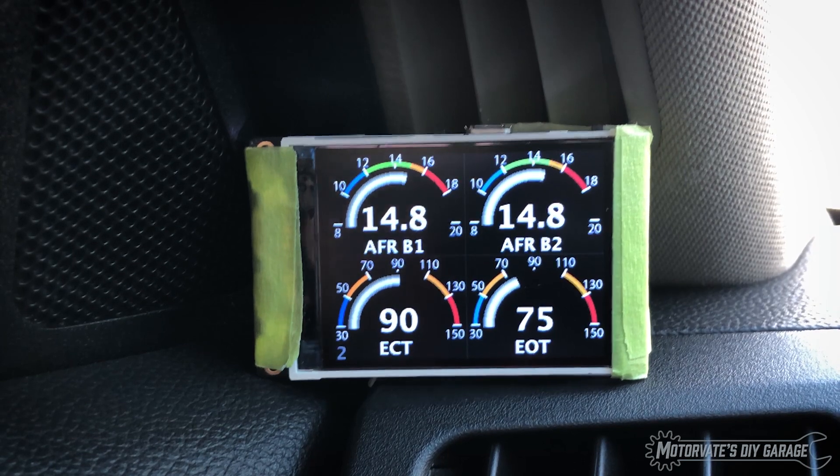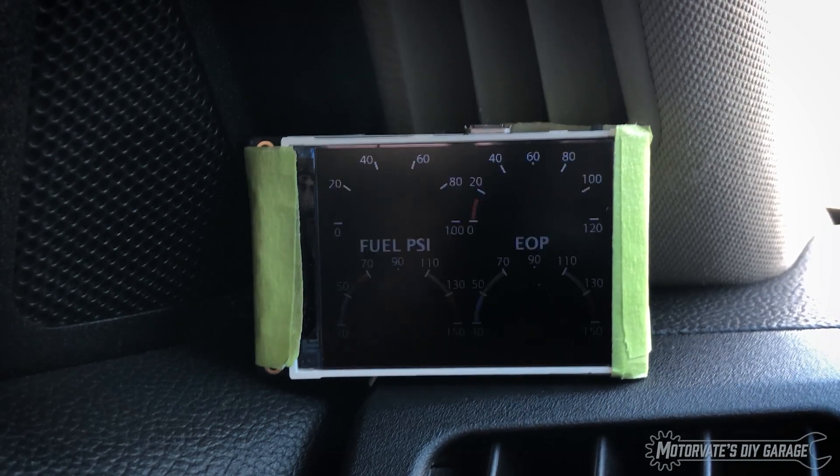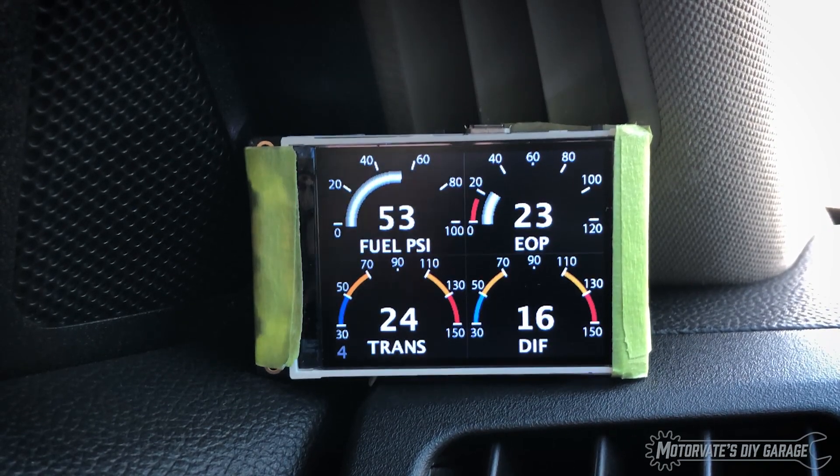Hit the cruise control button twice again. There's our wheel speed — not much to say there. Hit cruise twice again. Here we have our fuel psi, our engine oil pressure, manual transmission oil temperature, and differential oil temperature.